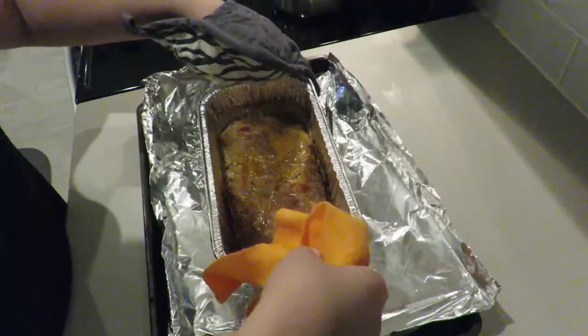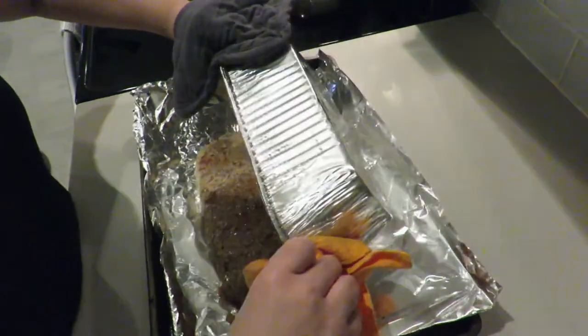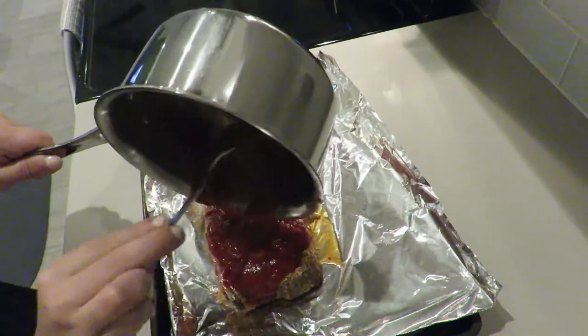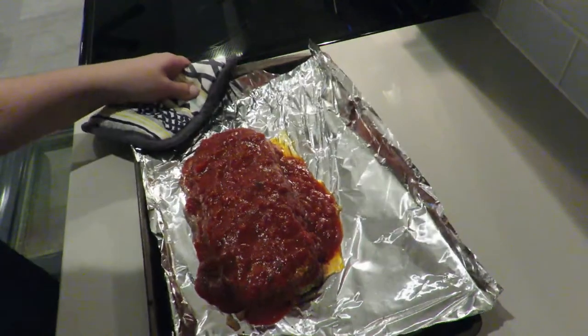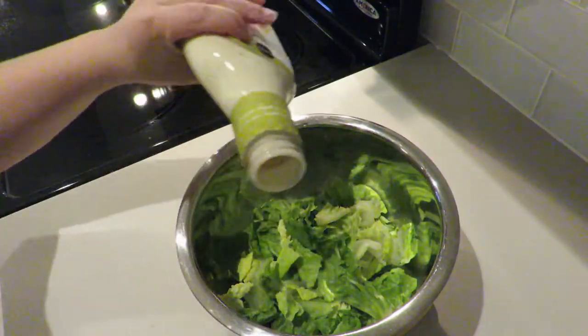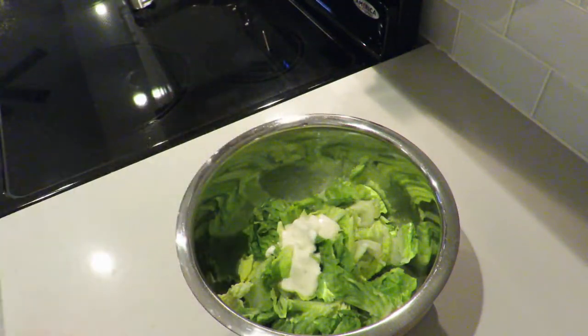After my meatloaf has been cooking for about an hour, it's ready to be taken out. I'm going to lay it on a pan that already has foil paper — again to cut that cleaning time. Then I'm going to drizzle that tomato sauce I made over the meatloaf, and put it back in the oven for about 10 minutes so the sauce can thicken up a little bit more.